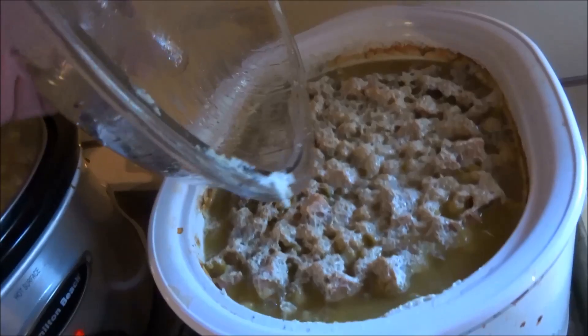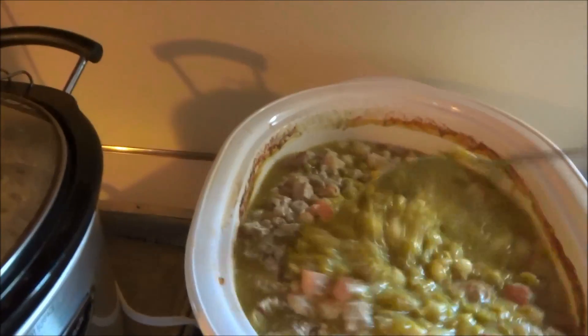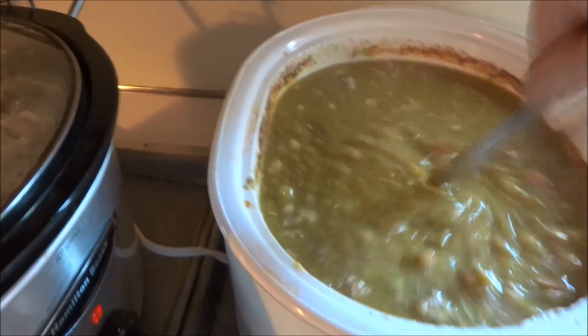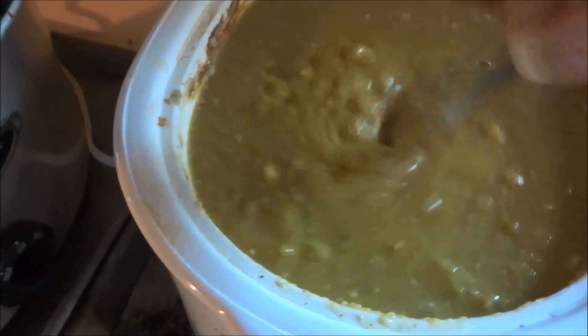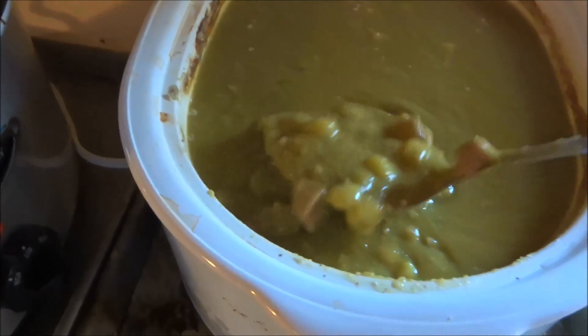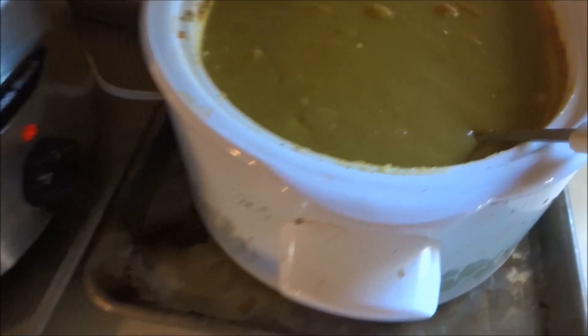Just came home from work. It's been chooching all day — looks good to me. What I like about this is it's not burnt. You know, I let it go all day and it's pretty much done. It's not burnt at all — just had it on low all day.